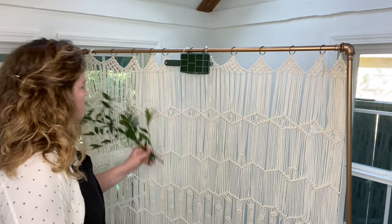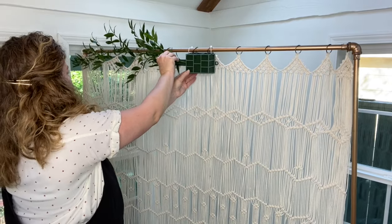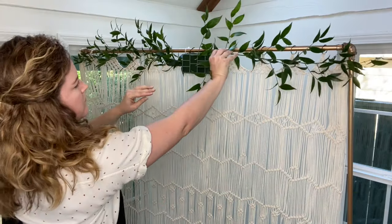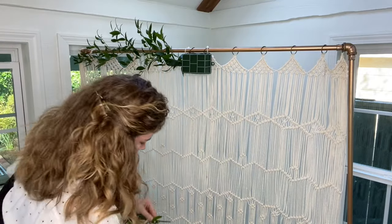First you'll want to start with long pieces of greenery. Here we've used Italian Ruscus — it's great for length and fabulous for outdoor arbors because it's really hardy. I always do a test run of my longer pieces of greenery by placing them in the area I want them to go before I cut them.